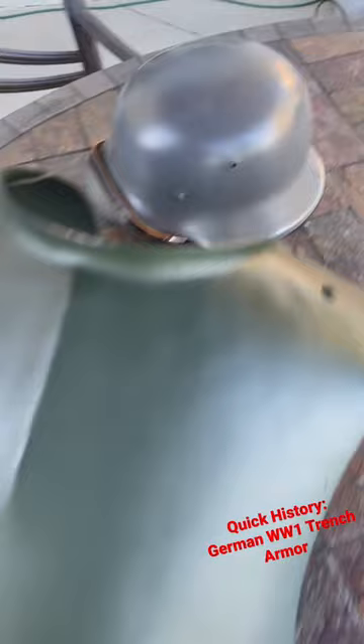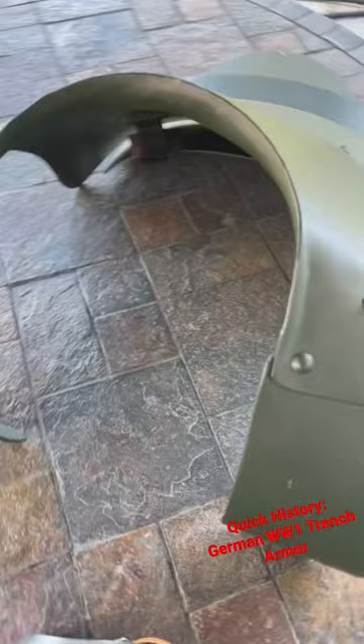Fixed to Stahlhelms. Yes, that's an M42 — I don't have a 1916. It also became very popular with the stormtroopers eventually in the war.